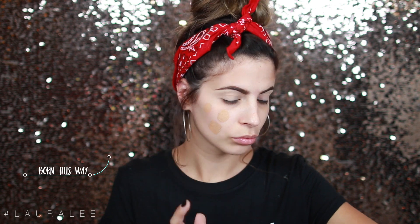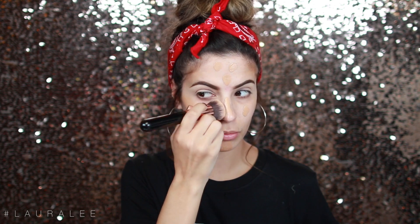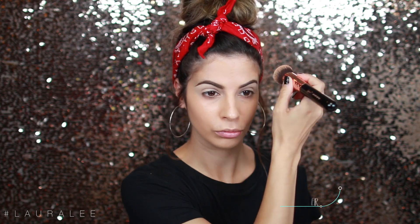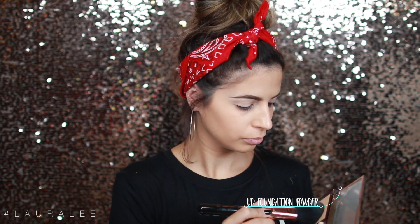To begin, we're going to go in with the Benefit Matte Rescue Facial Primer. This is going to help keep our skin matte throughout the heat, but it's not going to make our foundation last longer — I'll show you how to do that in just a second. We're going to be going in with the Born This Way by Too Faced in shade Sand, which is a bit darker than my natural skin, but it does match my neck and arms. Just going to blend that out all over my face.